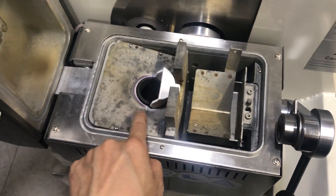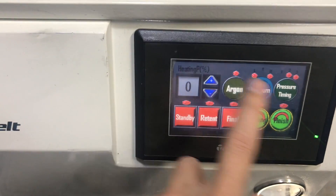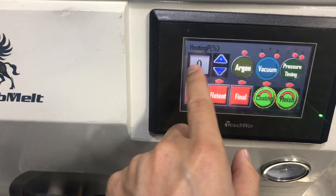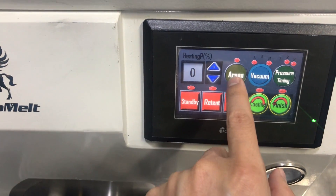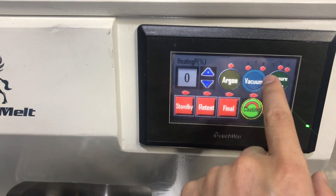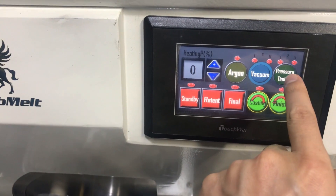Set the mold and the crucible here. Let's check the panel. This is the start melting button. This is the final button. This is the power adjustment — up and down. This is argon and the vacuum. This is the vacuum level. This is the pressure time. We set the second pressure timing to number two.